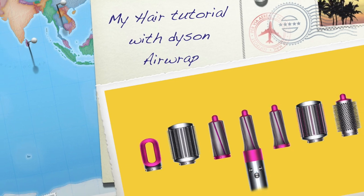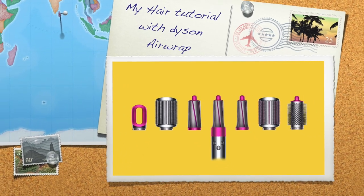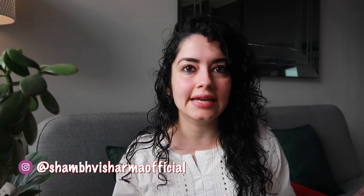I'm straight out of the shower because I wanted to show you exactly how I do my hair. I'm going to be doing my hair with the Dyson tutorial. If you have a Dyson, great — and if you don't, you might decide whether to buy it or not. I hope you guys like it, and do not skip the video because I might give you some tips that are very helpful, and you might miss exactly how to do your hair.